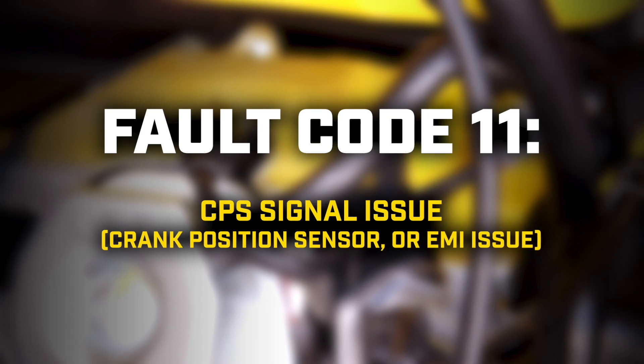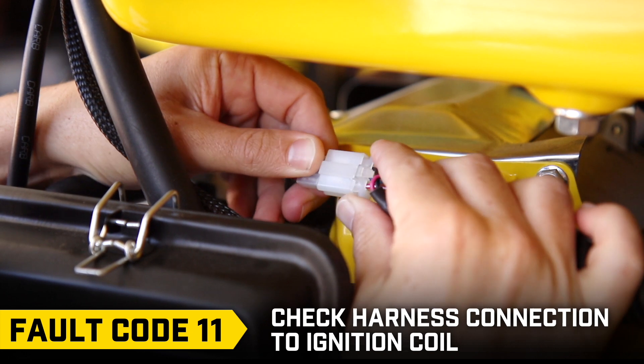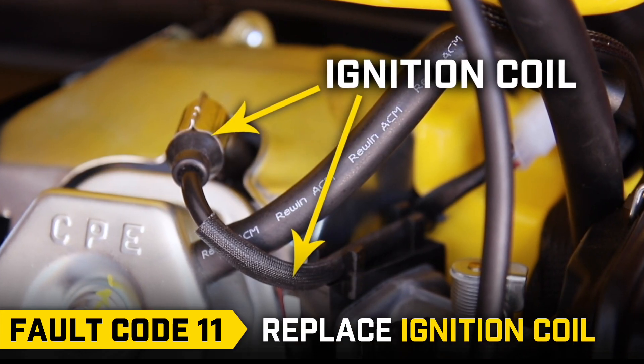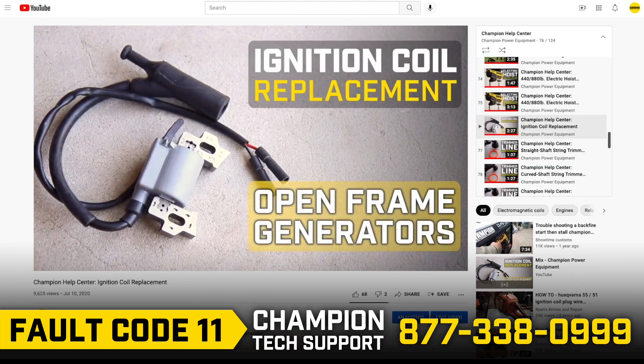Fault code 11: First, check the harness connection to the ignition coil, as it may have come loose. If that doesn't solve the issue, you may need to install a new ignition coil. Call Champion Technical Support and follow the steps in our ignition coil replacement video.